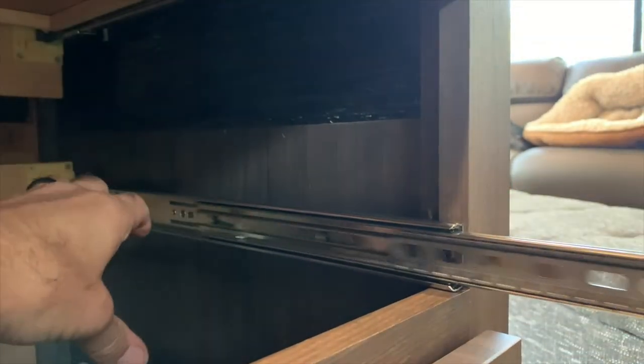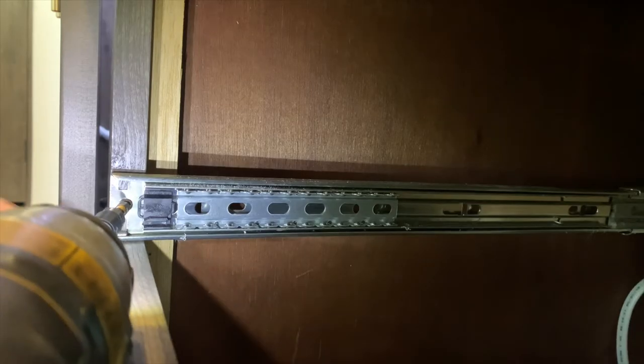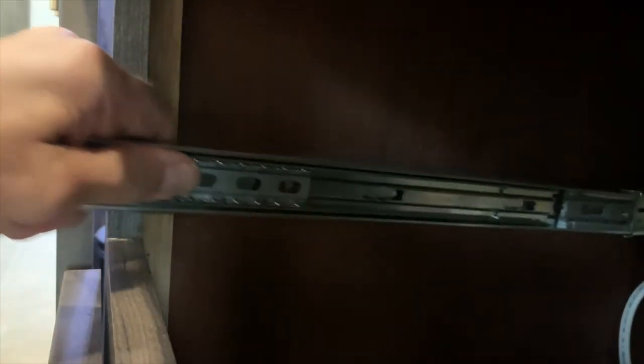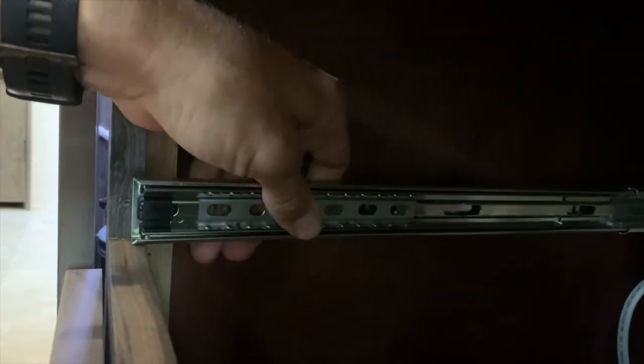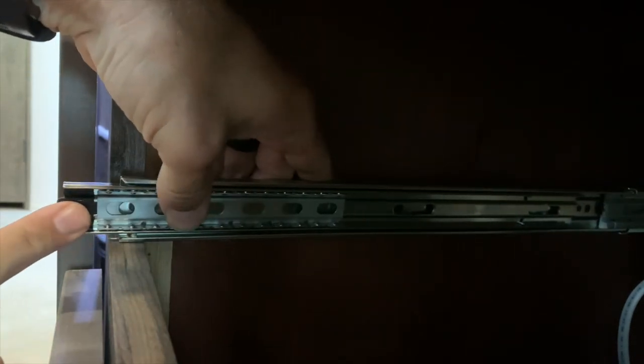There we go, nice and sturdy. So I'll show you this one in real time. Taking this set screw out here, and then it just pulls straight out from back here — just like that. Out with the old, in with the new. Then lining this up with the hole.